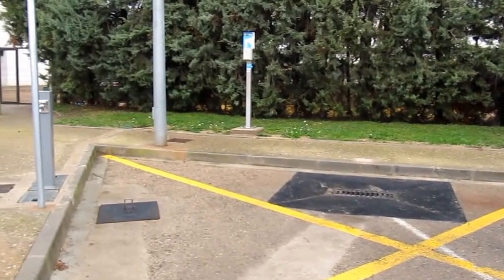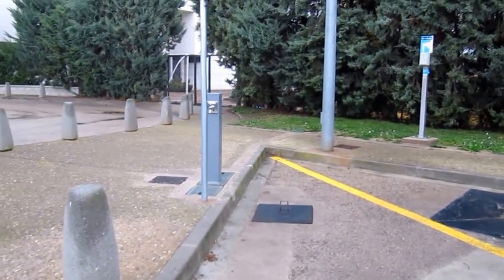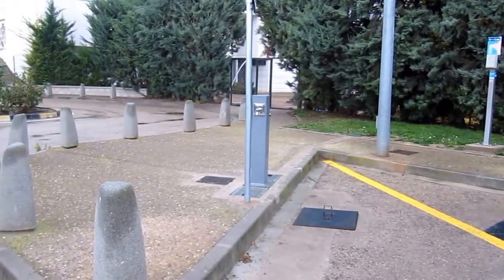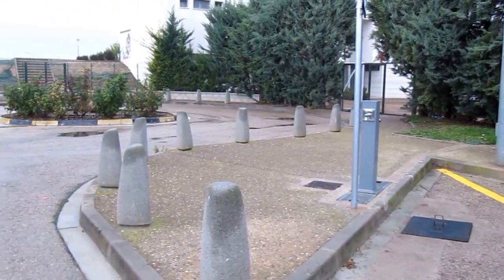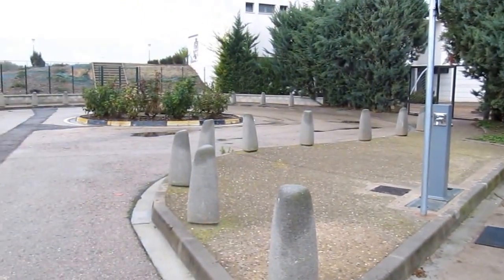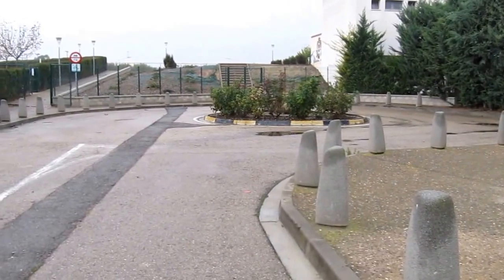That small and heavy manhole cover on the floor is where you would empty your toilet cassette, and there are two water taps — one with a screw-on type attachment, but the water was turned off when we visited in the winter. There's also an electricity point with a charge of €1 for 3 minutes.